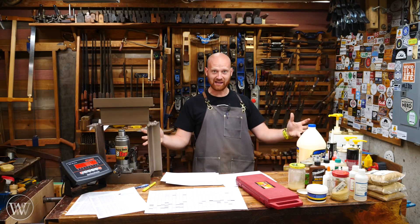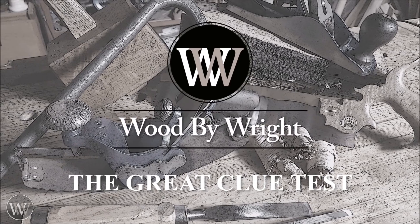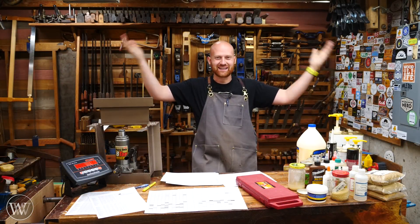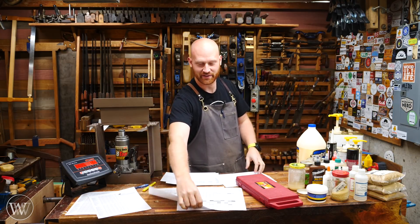Great glue test, Batman! Hey y'all, I'm James Wright and welcome to my shop. I am having an absolute blast here because I love numbers.